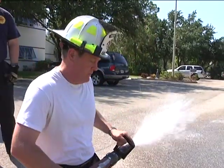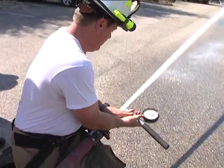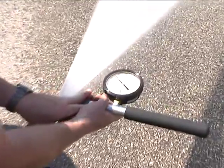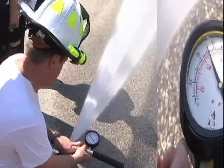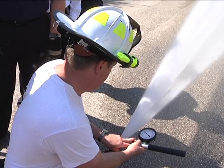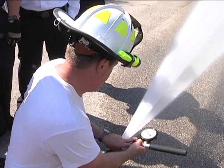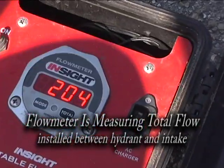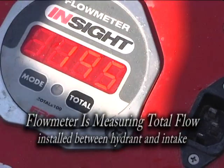We're looking for 50 pounds of pitot pressure. What are you reading now? I'm at 49. What we're looking for is 185 gallons a minute. It's reading high.